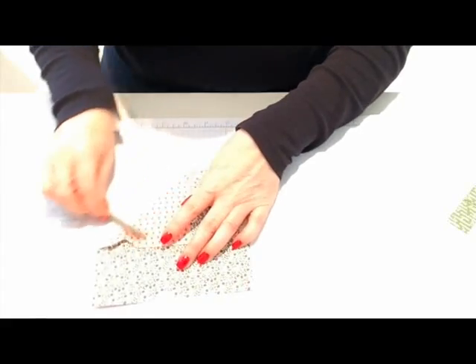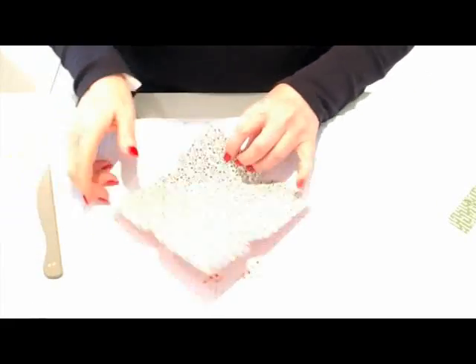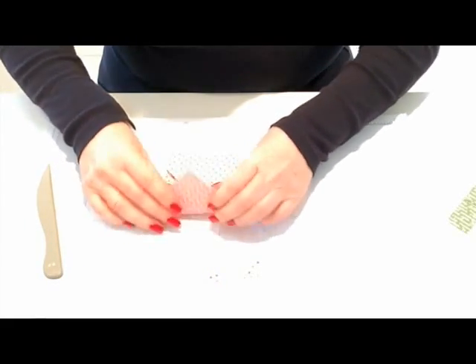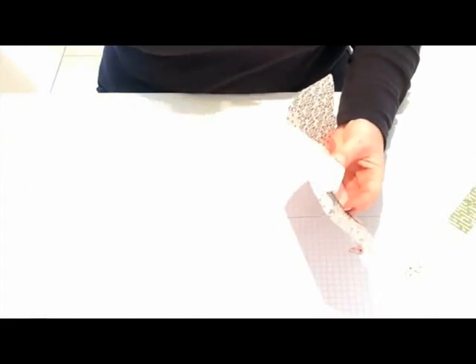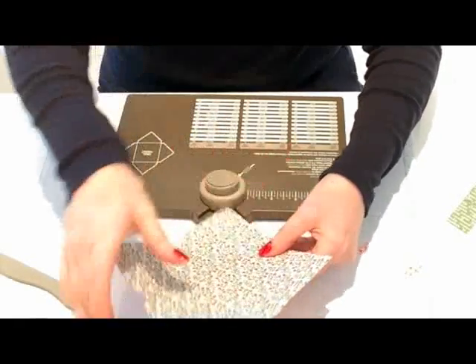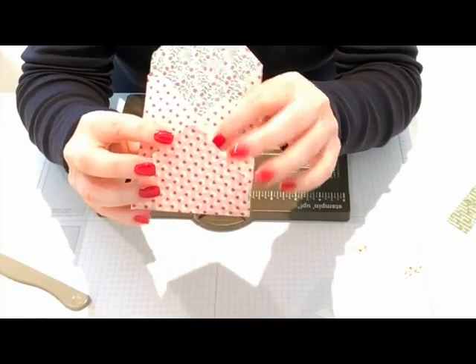You can't really see the score lines because the paper is quite patterned, but I can see them, so I'm going to fold and burnish — and that is basically my envelope made. You can also round off the corners: in the back of this punch there's a corner rounder built in. You slide the corner in there and punch, and when you fold the flap in again, it now has a rounded corner.